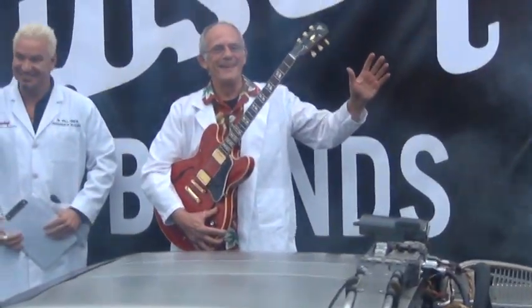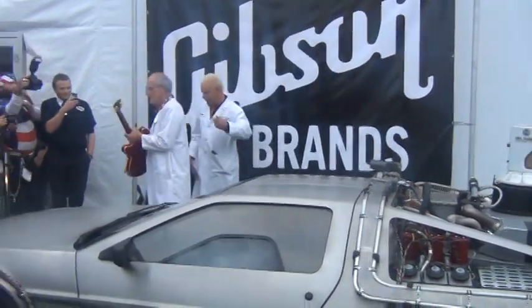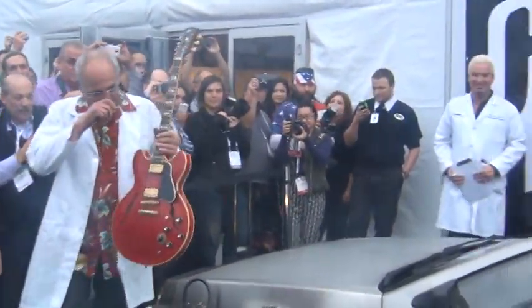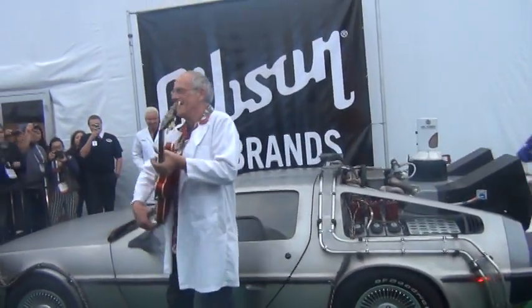Can we get him in front, please? Can we get him in front, please? Chris Lloyd, man. There we go. Slide. Right there, sir. Christopher, right here. No. There you go. Right there, thank you.